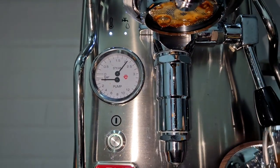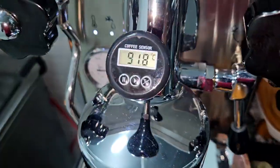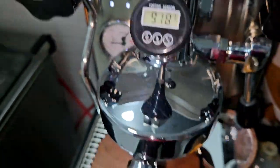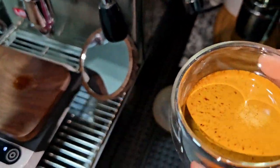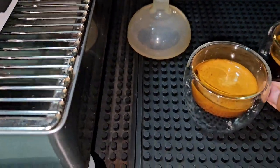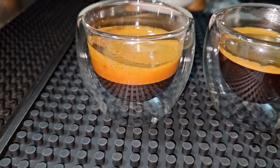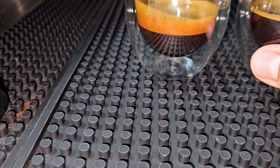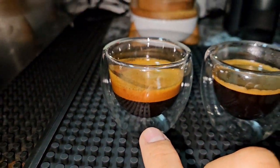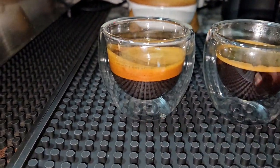Around 38 to 39 seconds extraction. The temperature hasn't dropped much from the starting point. Look at how the cup and crema looks in the second cup. If you put both cups next to each other, the difference is very big — one is clearly identified as having more crema because those are the fresher beans, and the other is the older beans.